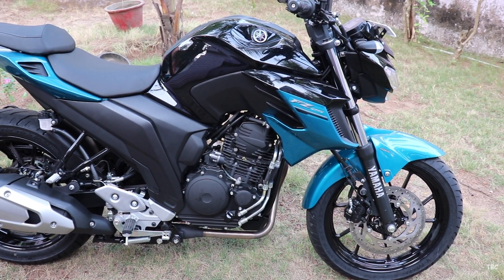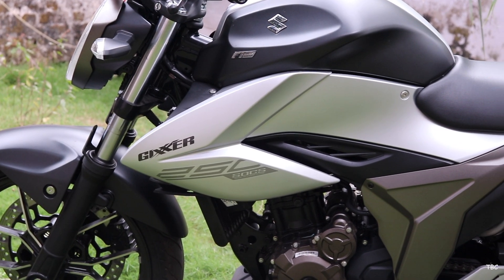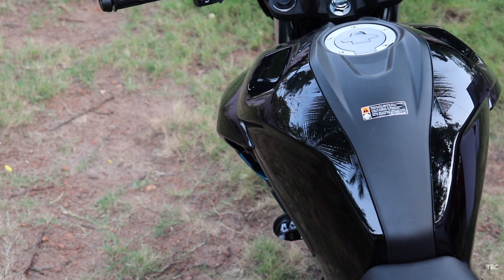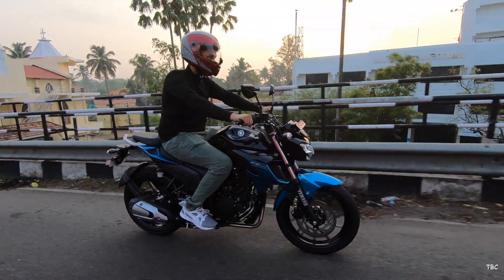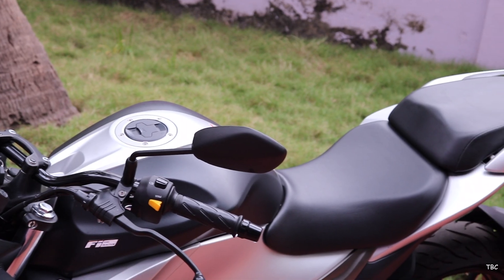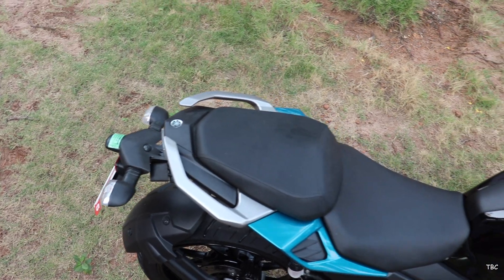Moving to the fuel tank, both bikes have an aggressive design with forward shrouds that are clean looking with minimal graphics. But based on usability, it's the FZ25 that outshines the Gixxer with a 14-litre fuel tank, whereas the Gixxer 250 has a tank capacity of just 12 litres. Both bikes also have a split type seat design.